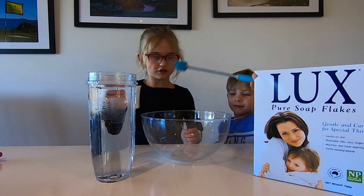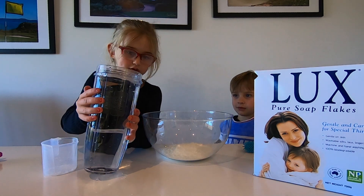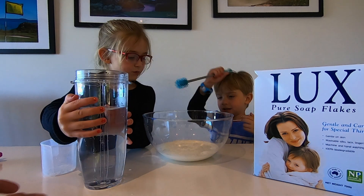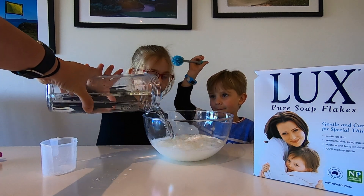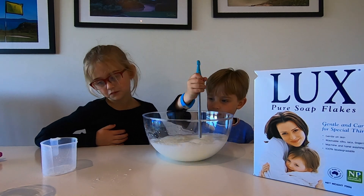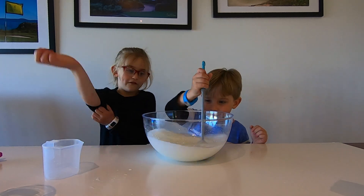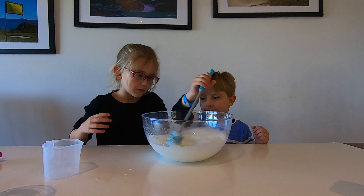I'm going to put this whole thing in and then I'm going to put some water in. I will mix — mix, mix, mix — and then we're going to fill it in half.